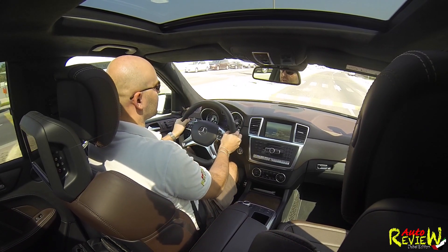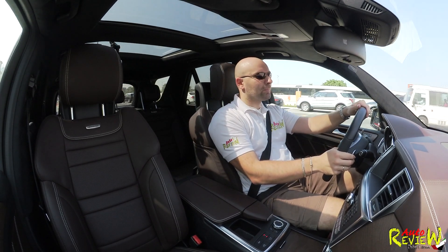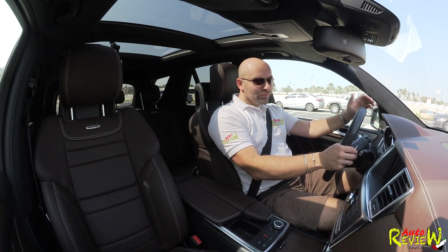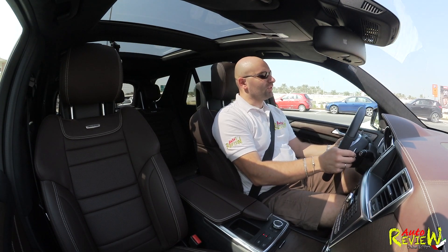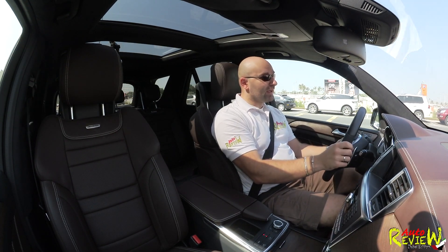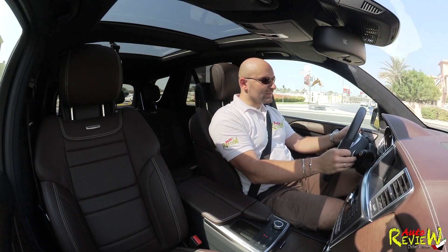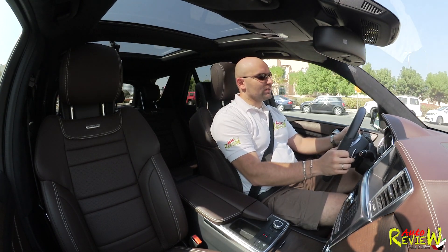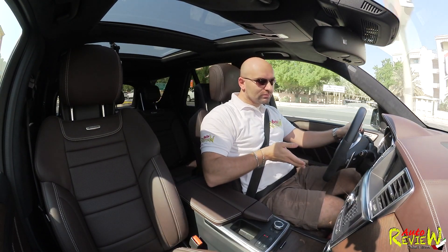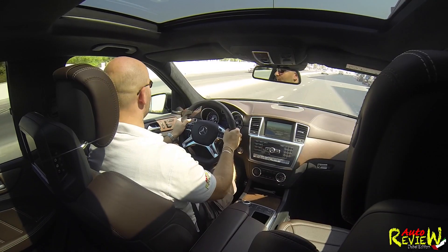From a performance standpoint: 4.7 seconds to 100, and with the available AMG Driver's Package on top of the performance package, this thing will go 280 kilometers an hour. Fuel consumption — you shouldn't talk about it in this car, but I have to. I've driven roughly 200 kilometers and my average fuel consumption was 23 and a half liters per 100 km — though I was driving it like this because I can't get enough of this popping exhaust sound.